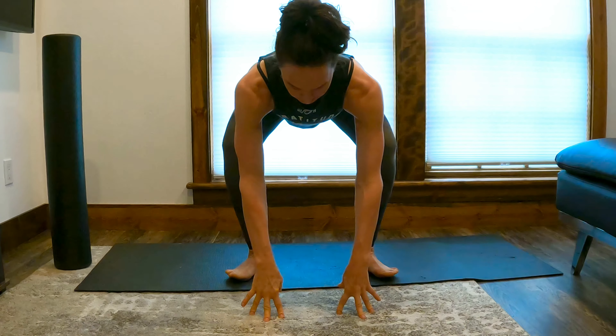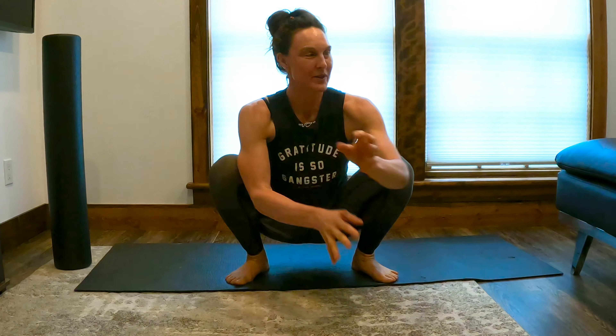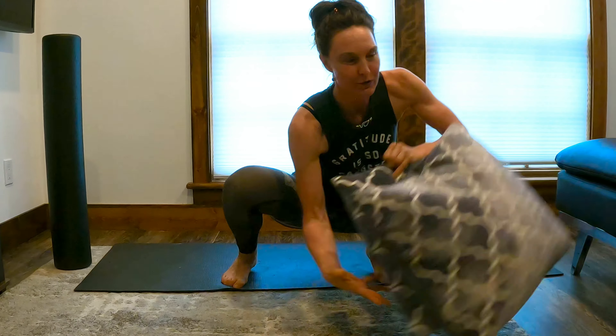You're going to take your feet a little wider than your hips and lower your booty right down in the middle. If you're having trouble with this, you can just use a couple of pillows or blocks to place underneath your booty and have a little bit of support. I'm going to show it without.